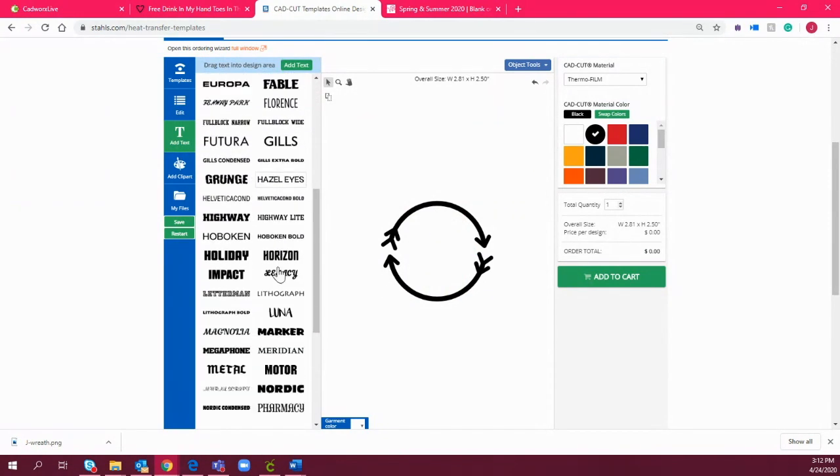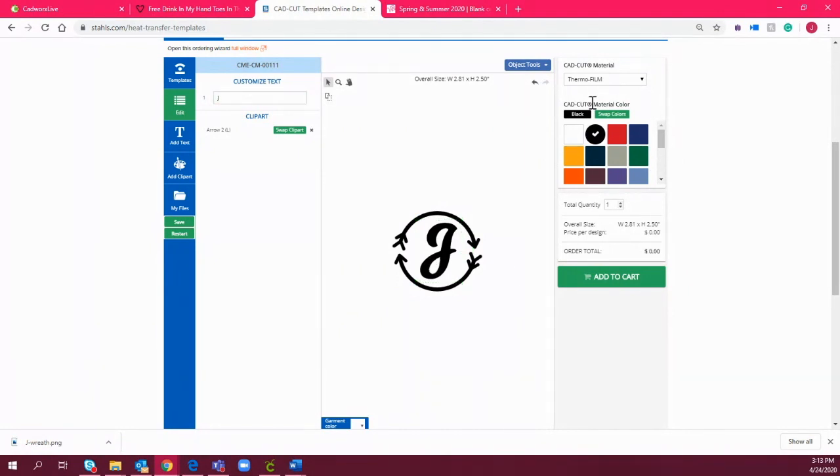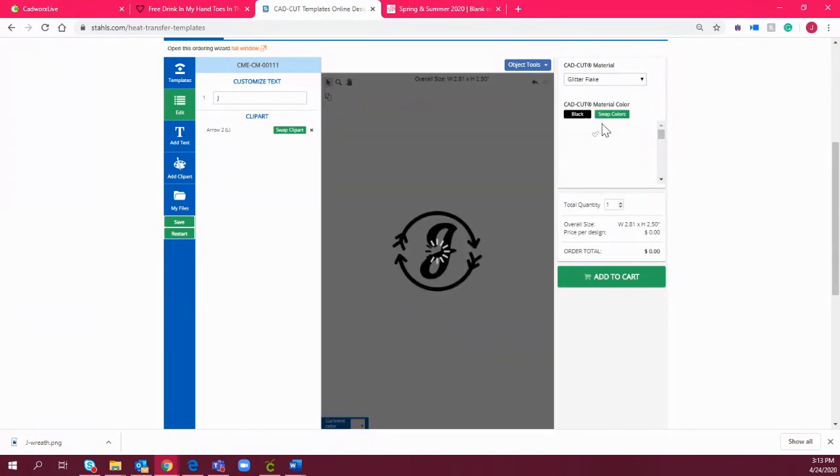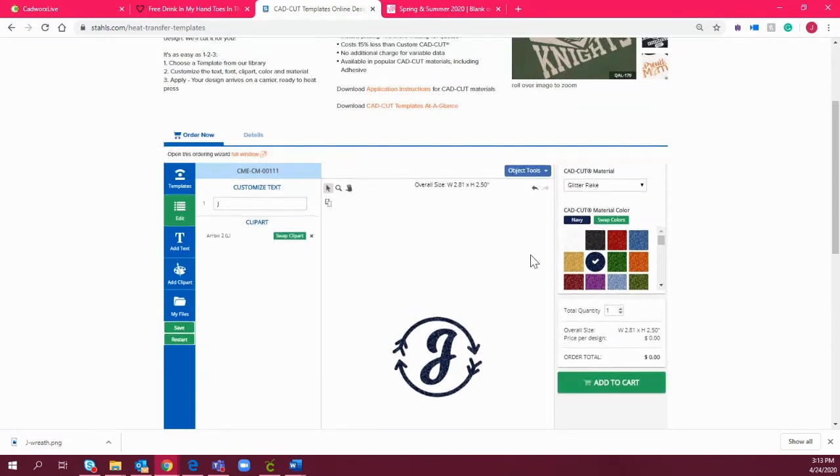There's a variety of fonts to choose from as well. You just drop them in, then choose which material you want them in. If I were ordering this as a transfer for this project, I'd choose Glitter Flake Navy — it shows me what it looks like — then I add it to the cart, check out, and it sends it to me cut and ready to heat apply.